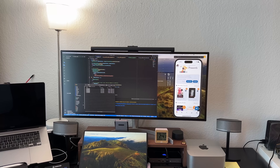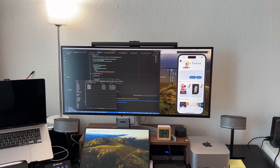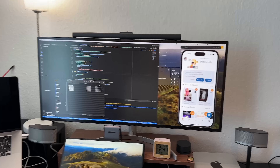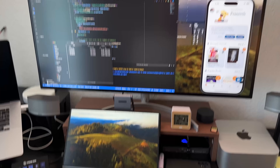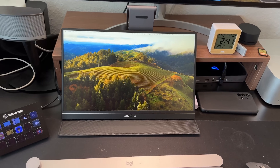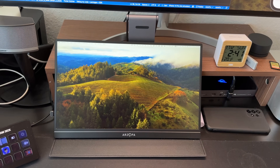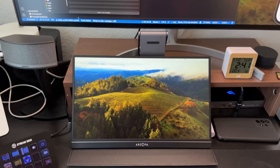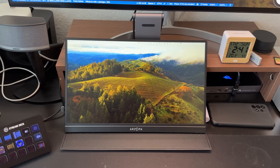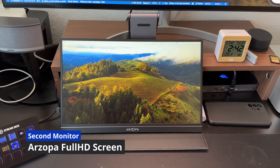You can also use a 5K monitor for Windows as well. You can also use the ultra-wide screen for the iPad. You can do screen recording with it. This second monitor is a very affordable Chinese brand — ARZOPA — a full HD monitor.